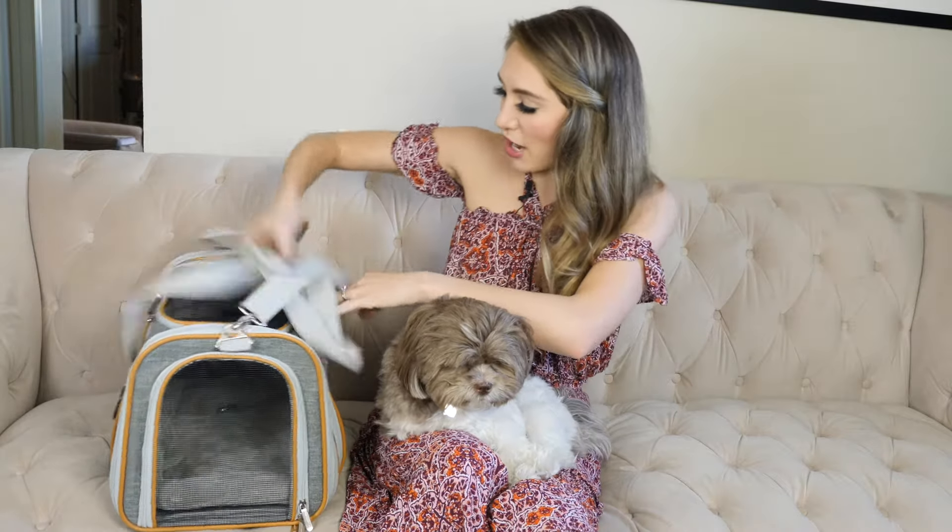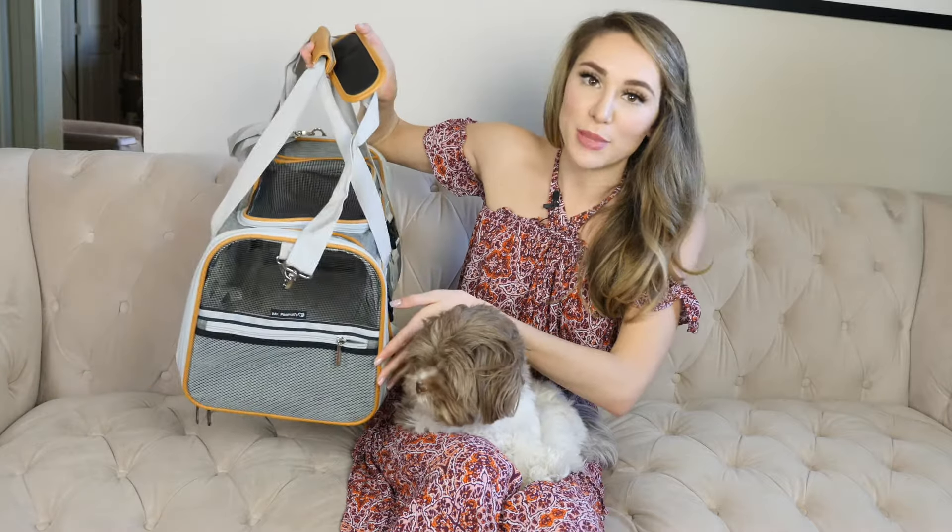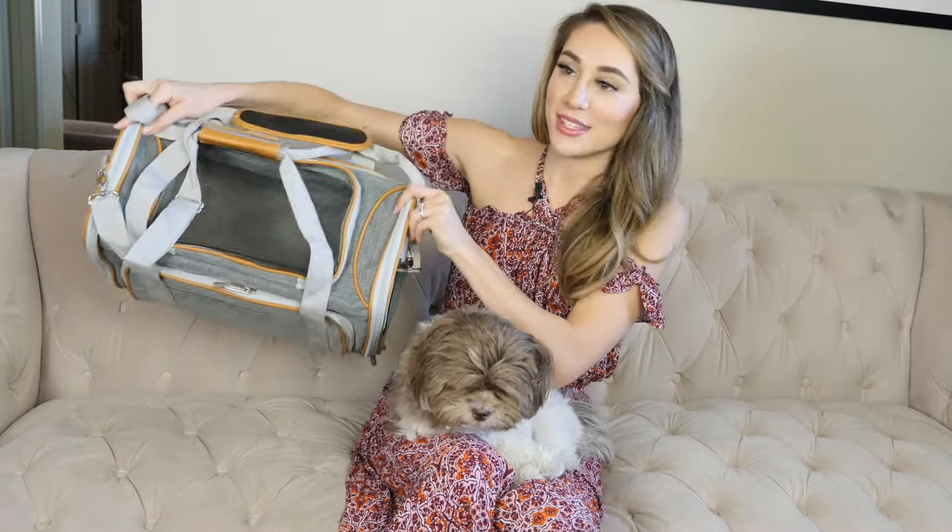Both sides are mesh so it's very breathable and your pet will be able to see what's going on, and the top part is also mesh.